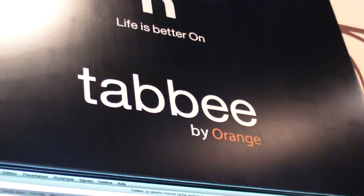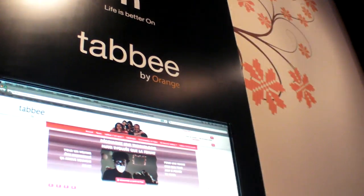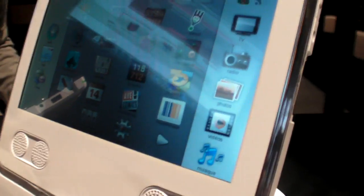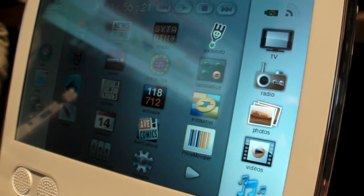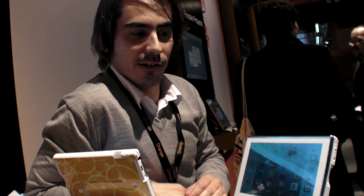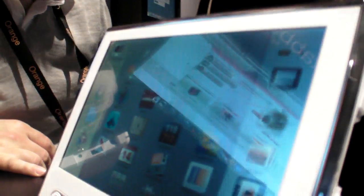We're right here at Low Web 09 at Tabi by Orange. Here you have the Tabi — the first, the only Tabi. The first internet-connected tablet.